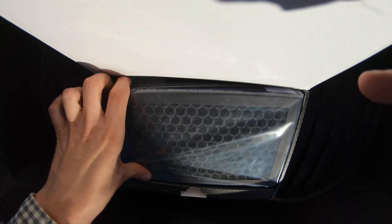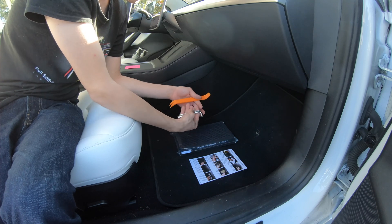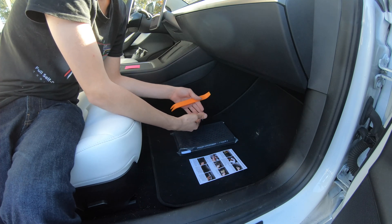Let's open this bad boy up. Pop it up and there's another set right below it. So now I've set up the instruction manual. We got our filter and we got the tools that they sent us to do the job.